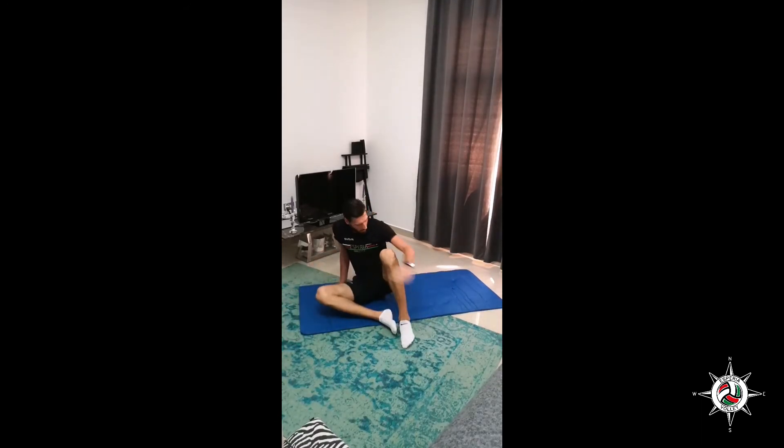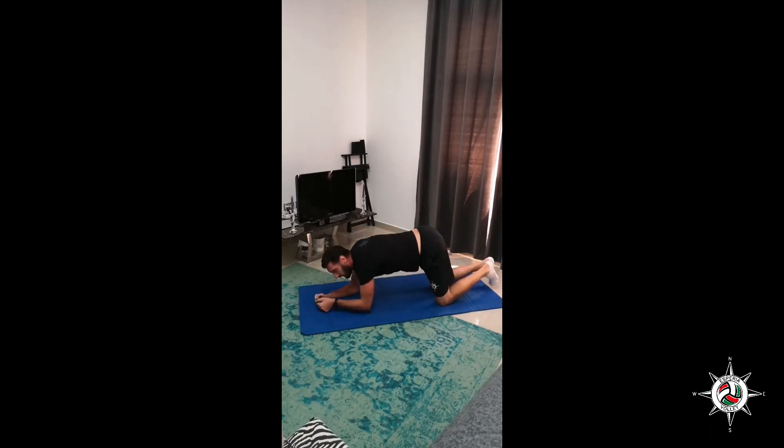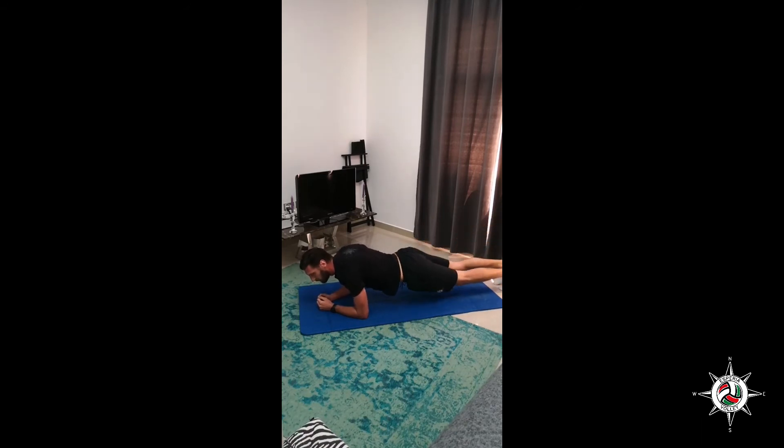Marching plank. Take your position, get ready, and let's march. Keep your body straight — your head, body, and hips in one line. Remember not to keep your butt up or too low, straight line. Counting 1, 2, 5, 6, 7, 8, 9, and 10.